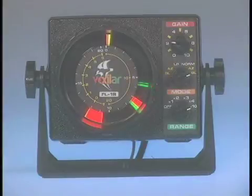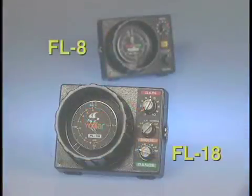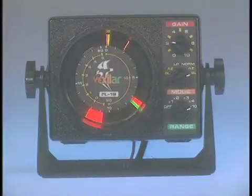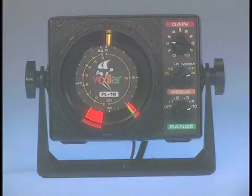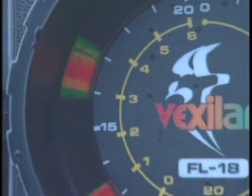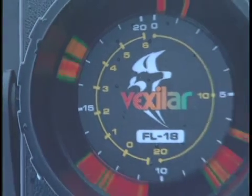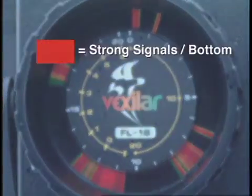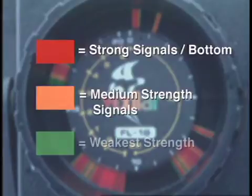The FL-18 has the same body styling as the world's most popular color flasher, the FL-8, that has been helping fishermen catch fish since 1982. The FL-18 has many features that made the classic FL-8 so popular, like the exclusive 3-color LED display technology to give you a real-time display like no other sonar on the market. Red indicates strong signals, orange for medium strength signals, and green for the weakest signals.